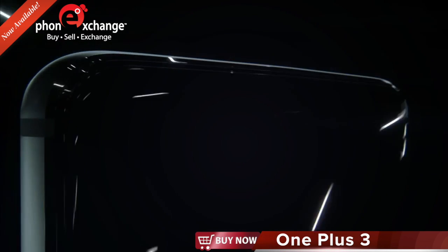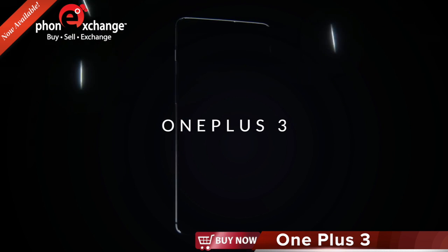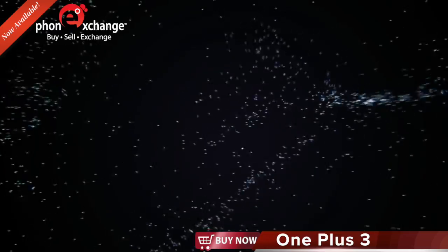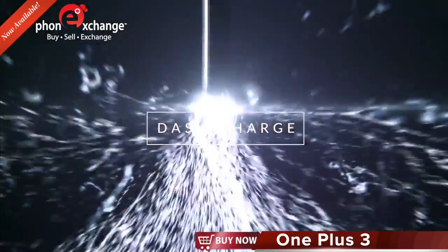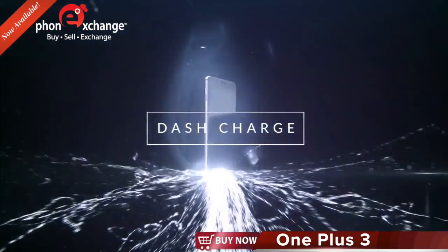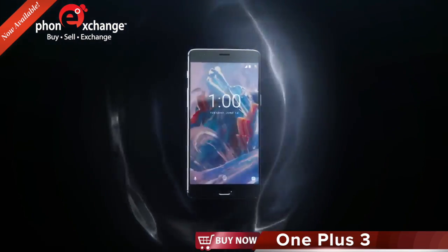It's about time for a smartphone like the OnePlus 3. Dash Charge sets a new standard in quick charging technology, giving you a day's power in half an hour.